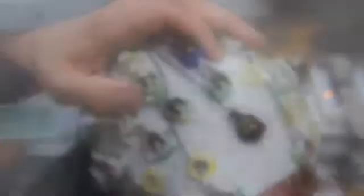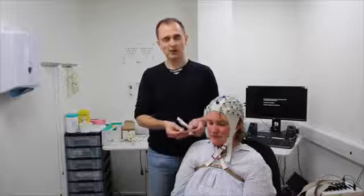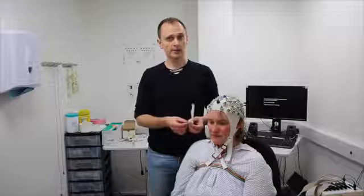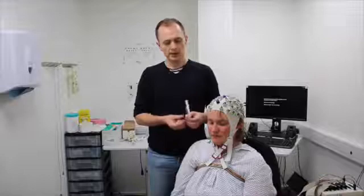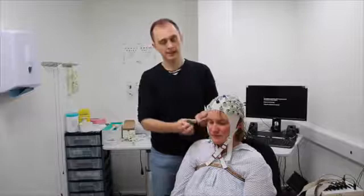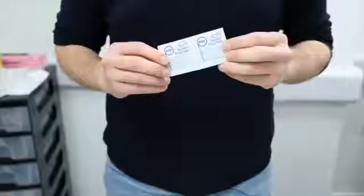Now we need to attach electrodes to the face to record the electrooculogram (EOG) — electrical signals from the eyes that react when people move their eyes or blink. Some electrodes from one of the sets don't have a place on the cap — in this set it's numbers 14 and 9 from the second set, but check your system to identify exactly which ones are for this purpose. These electrodes already have rubber rings attached to them, because we'll attach stickers to them and put them on the face. We'll use adhesive rings to attach them and alcohol prep pads to prepare the face.